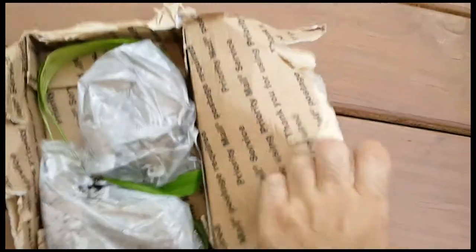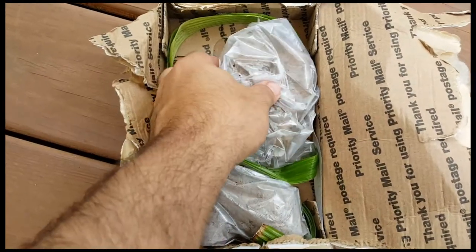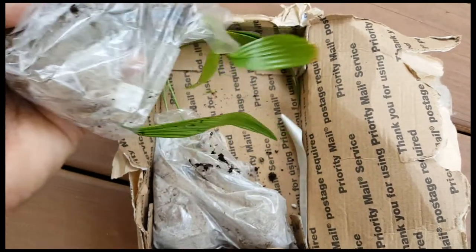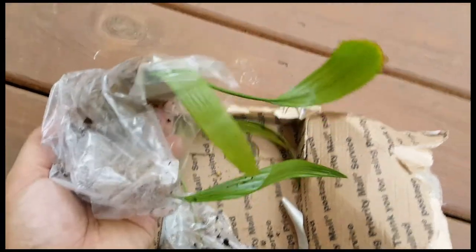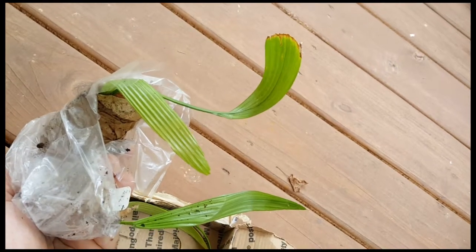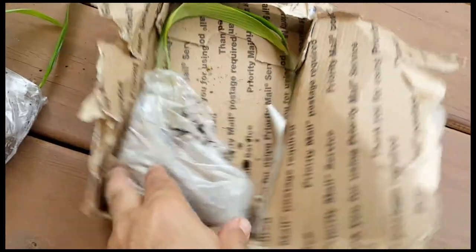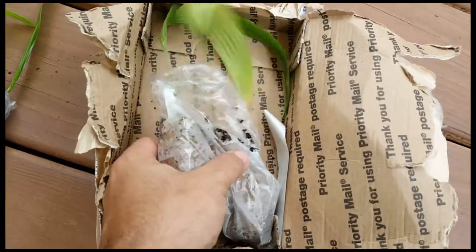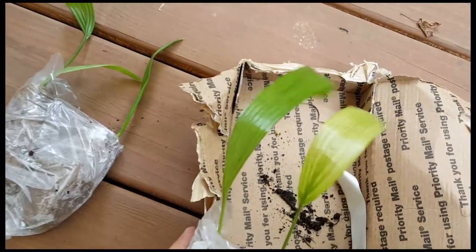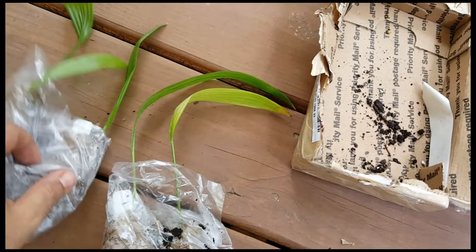Here's how they came — I just ripped it open with my hands. Looks like they're all in here. Got a nice root base, look at that, that's really nice. She said she deciphered them apart because there should be four different types of species here — Livistona chinensis, cabbage fan palms — there should be four different ones here.